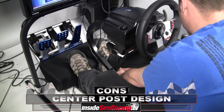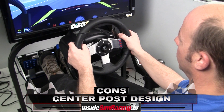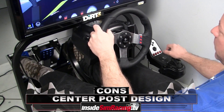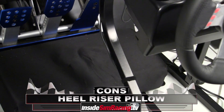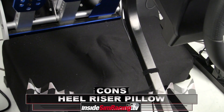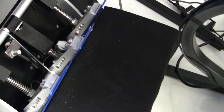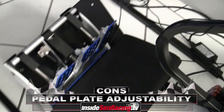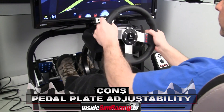Now for cons. I'm five foot five, and I had a hard time with the center post — I couldn't get it far enough from my feet without compromising either wheel position or heel-toe work. Next, the heel riser cushion is still too soft. A piece of wood with some firm padding would be much better — that soft pillow is going to be worn out after about six months of driving. You really need it to maintain that proper racing position. Another con is the lack of ability to adjust the pedal plate angle — it's very heavily raked, and while Bob's argument for it is convincing, some people will feel it's just a little too raked.